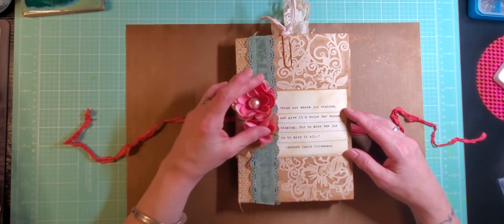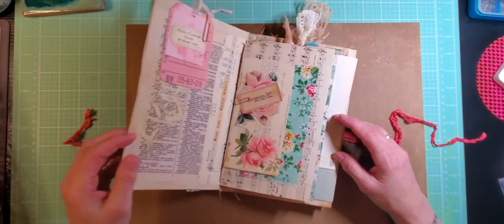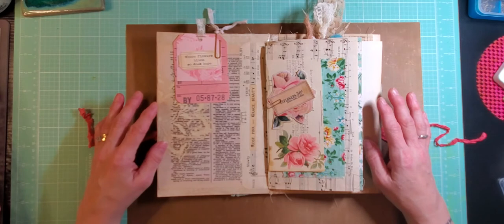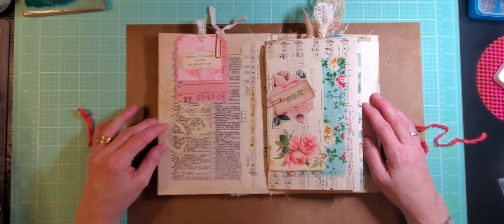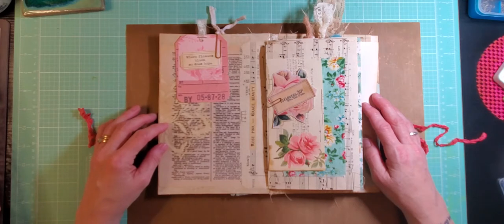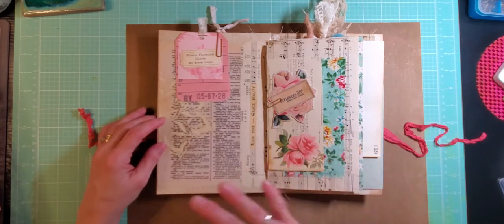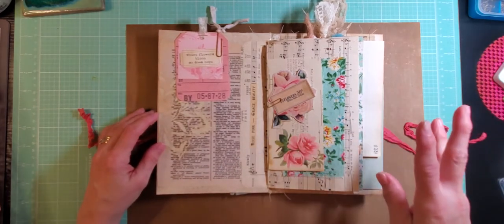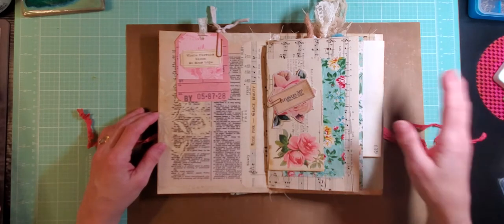We've also got some pretty pink flowers and when we open the page, this is the front page of the journal, the first spread. I'd just like to point out that this is dictionary paper that was hand painted by Val's Heartfelt Paper. She has beautiful things in her shop. I will be linking her and everyone else I can think of that was involved in the pieces of the journal in the description box below, so be sure you check that out.